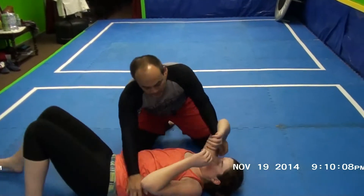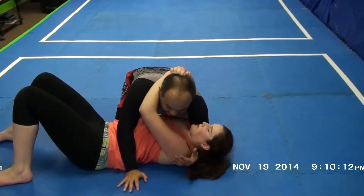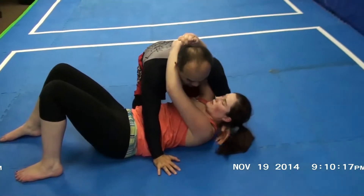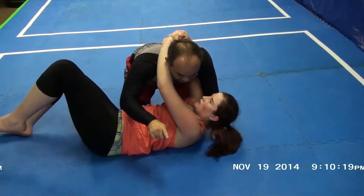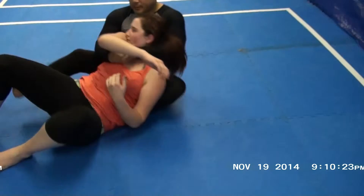What happens a lot is if I give someone some space, they will try one of two things. Sometimes I don't even have to push her over, because if I give someone enough space, they'll try to roll that way to escape. And then I'll grab them — bam, I'm right there.